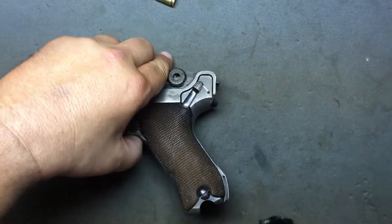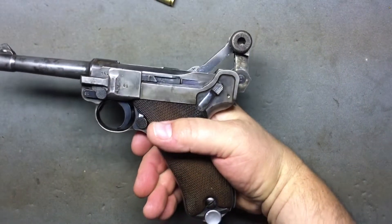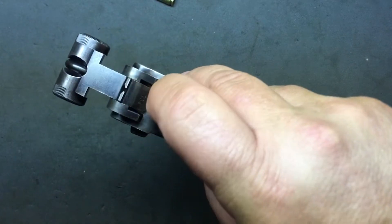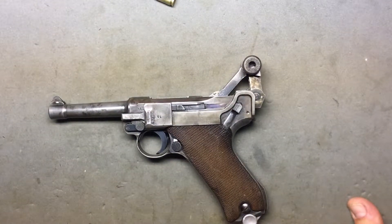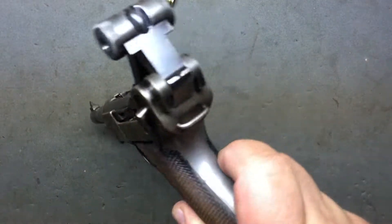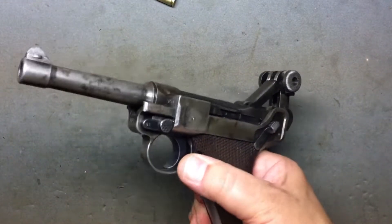The timing is critical — the bullet travels down the barrel as this assembly travels back. When the bullet exits the barrel, it's the perfect moment for the toggle to break and open the breach. The toggle jumps way up in the air when it's open — you can see that elbow goes right up. When you first shoot this thing it's a little 'whoa,' because the sight is on the toggle and your whole sight platform jumps up in the air momentarily.